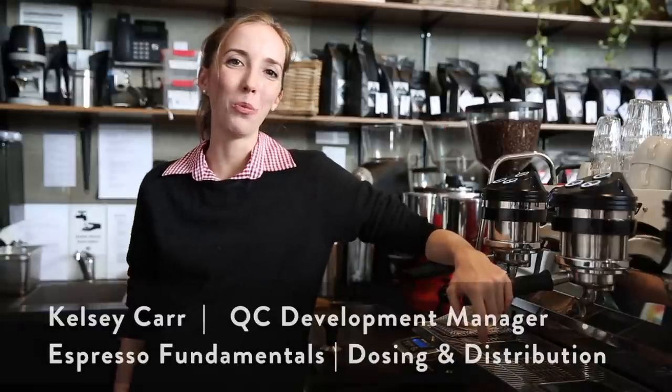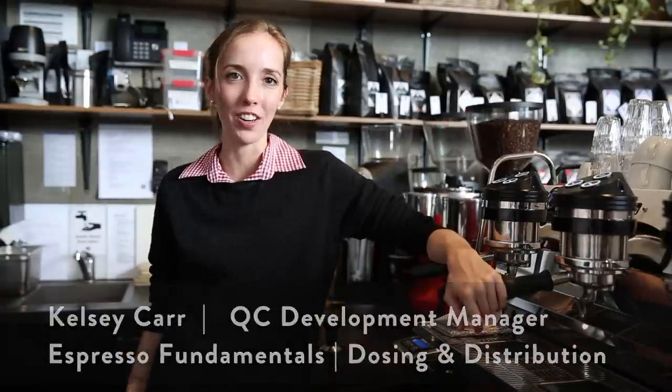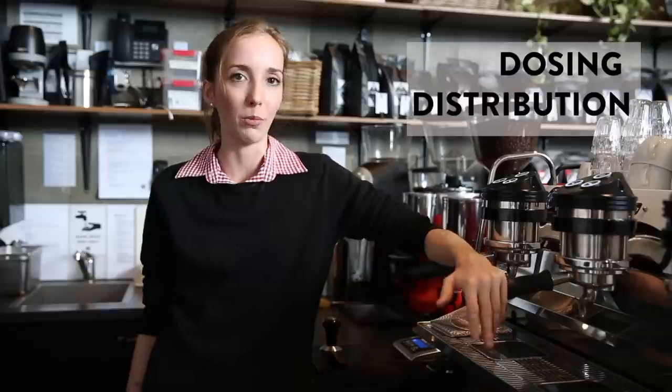Hey guys, welcome back to the Wolf Weekly Vlog. Today we're going to be continuing our series on Espresso Fundamentals. Today we're going to be doing the methodology for pulling shots Part A, really focusing on dosing and distribution.